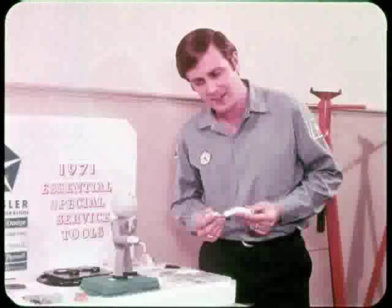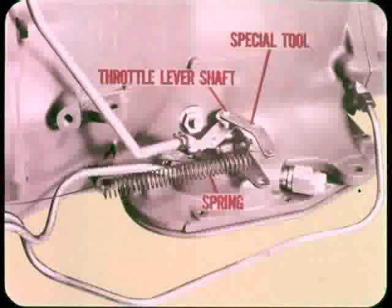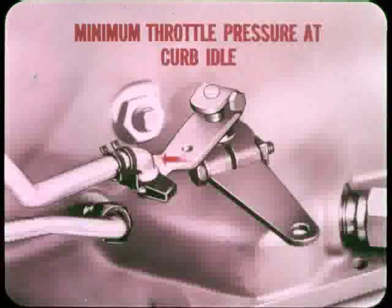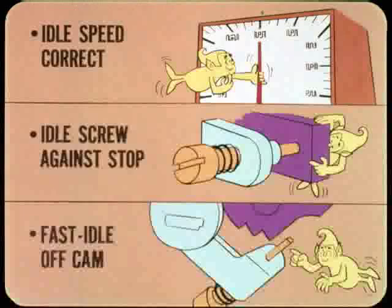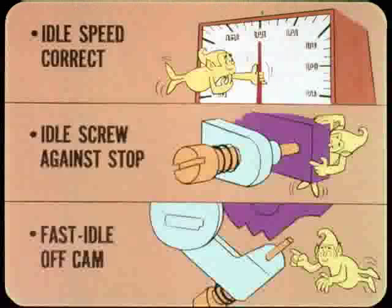How do you use this tool? The special tool slips onto the end of the throttle lever shaft and the spring holds the throttle lever forward against its stop. There are several precautions and preliminary steps that apply to all models. What you're shooting for is minimum throttle pressure at curb idle, and throttle linkage adjusted so you'll start to move the throttle lever at the transmission the minute you crack the throttle. Idle speed must be correct, the curb idle screw must be against its stop, and the engine must be warmed up so that the fast idle screw is off the fast idle cam.